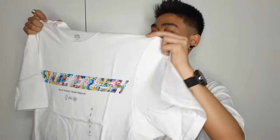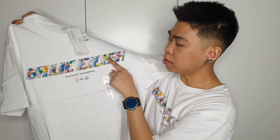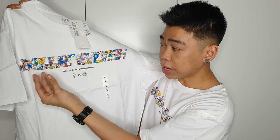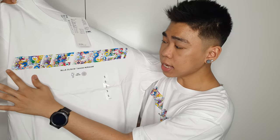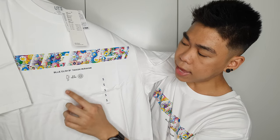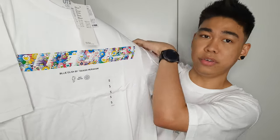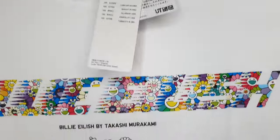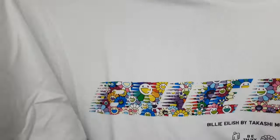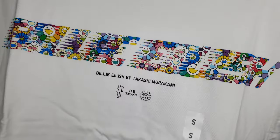So this is the first shirt I got — it's the white shirt. This is actually from the women's section but I got it in size small because it's oversized. It has a Billie Eilish print in front with a touch of Takashi Murakami's rainbow flowers all over the writing. It has 'Billie Eilish by Takashi Murakami' printed underneath, the Billie Eilish logo, BTM slash KK, and the Takashi Murakami logo.